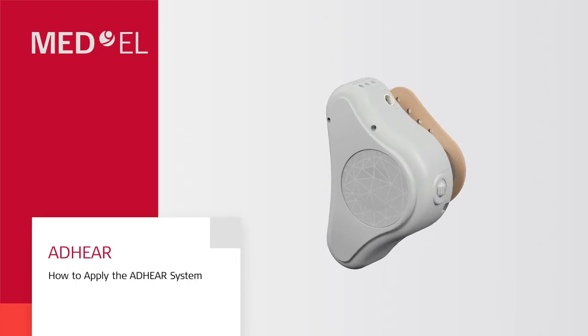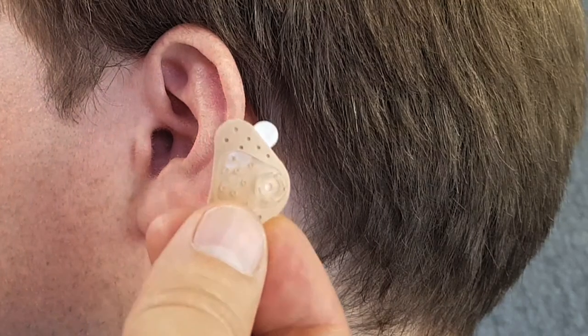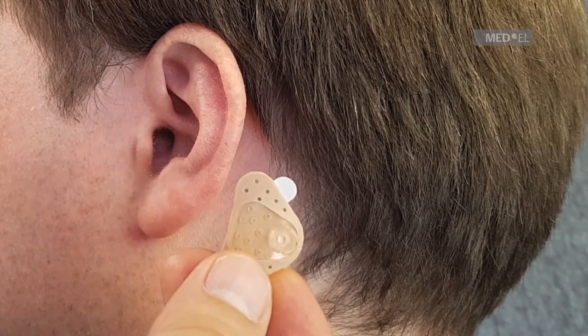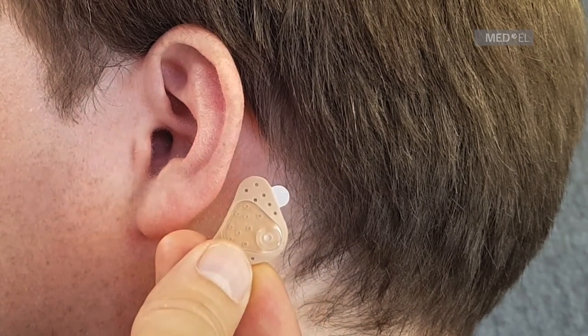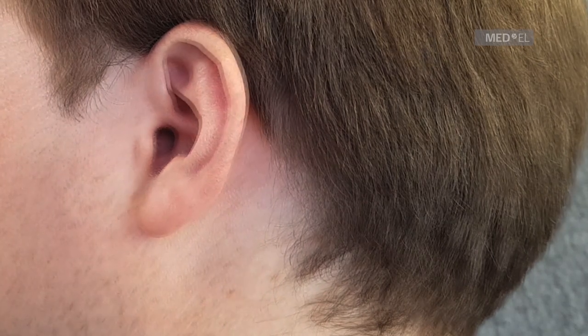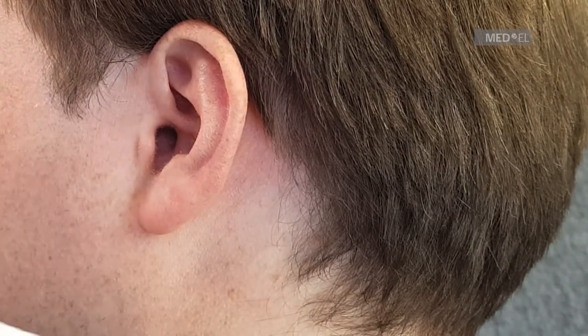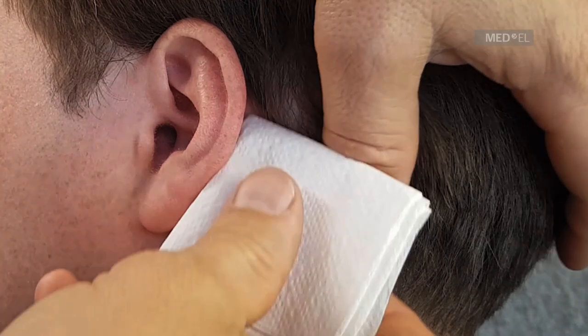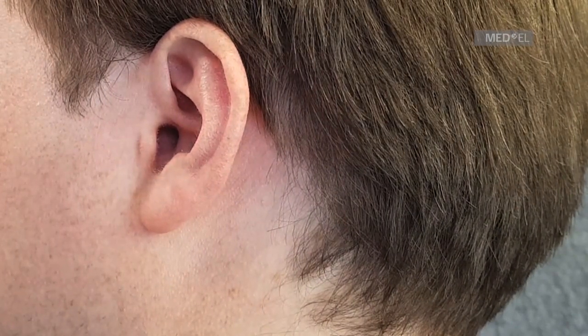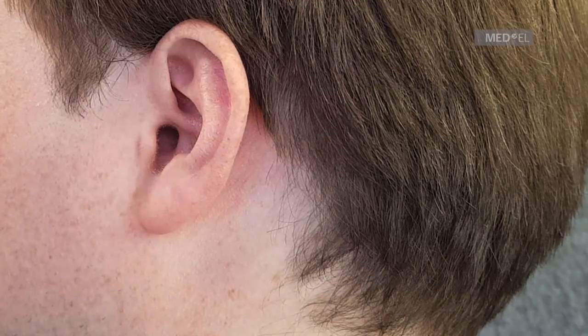In this video, you will learn how to apply the Adhere system. First, make sure the hairless area of skin behind the ear is big enough for the adhesive adapter. If it isn't big enough, adjust the hairline with a razor. The skin must be clean and dry before you apply the adhesive adapter. Clean the skin thoroughly and let it dry completely before you start.